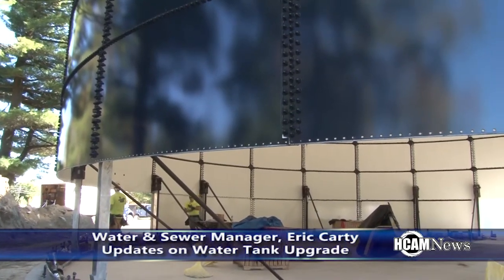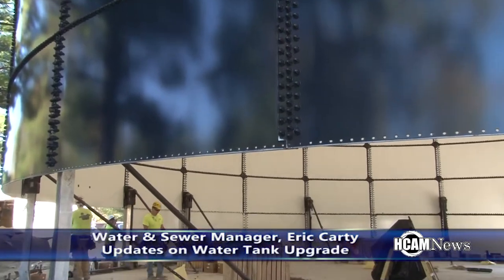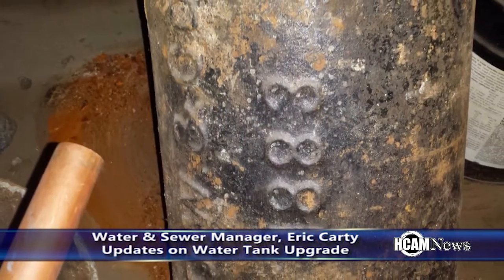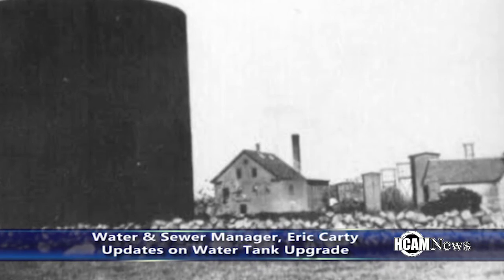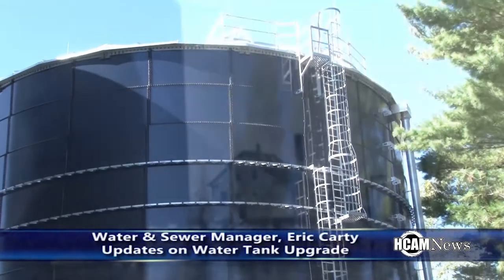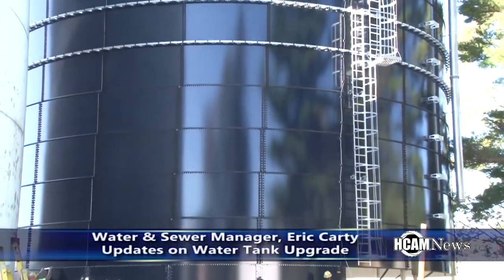Something really neat about this location is that this was basically the original water system — this is where it all started. There are two wells that were on site, and the school still uses them for irrigation. The original tank built back in 1883 right in this area was essentially the establishment of the water department.